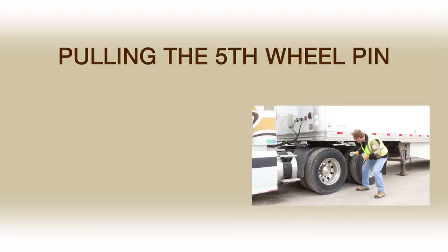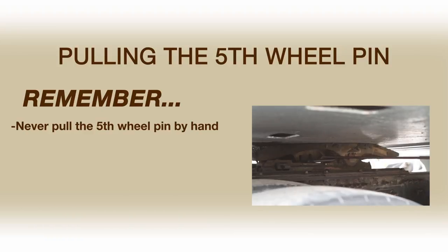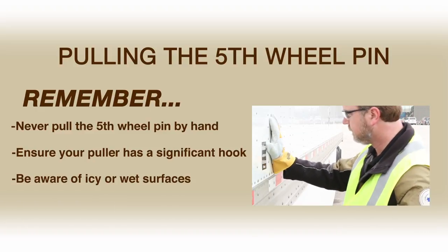The fifth wheel puller is an essential tool to help avoid injury when pulling the fifth wheel pin. Drivers should always have one on hand.